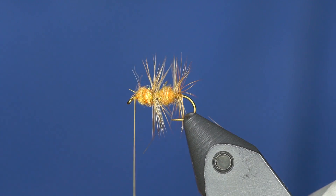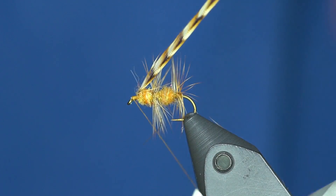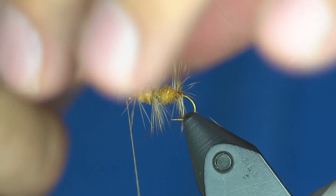The cool thing with this fly is you can do them in all different colors — purple, Adams color. You can use ice dub, vary the color of hackle. It's a fly you can do in a bunch of different variations.